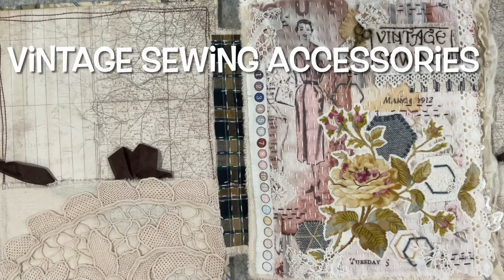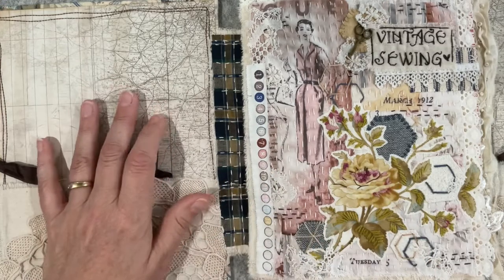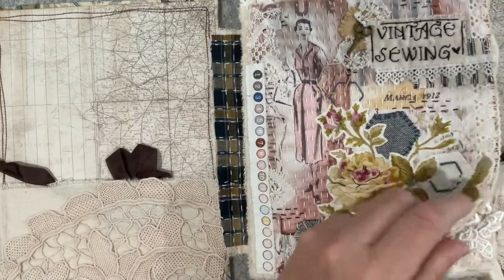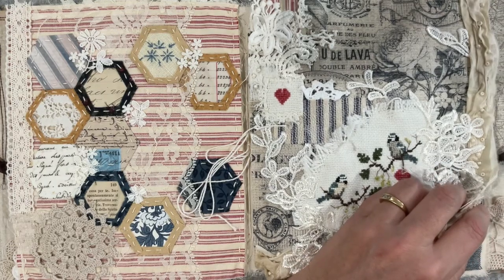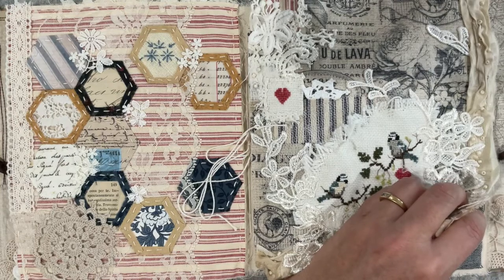Good morning everyone, welcome to my channel. Today we're working on the project following along with Susanna from Vintage Blend Studios — it's all about vintage sewing. We've been exploring things since the beginning of the year: a title page, English paper piecing, cross stitch, and cut work, which I've never done before. Susanna provided an image and it was a case of learning how to do cut work — three days of my life I'll never get back, but I did enjoy it in the end.